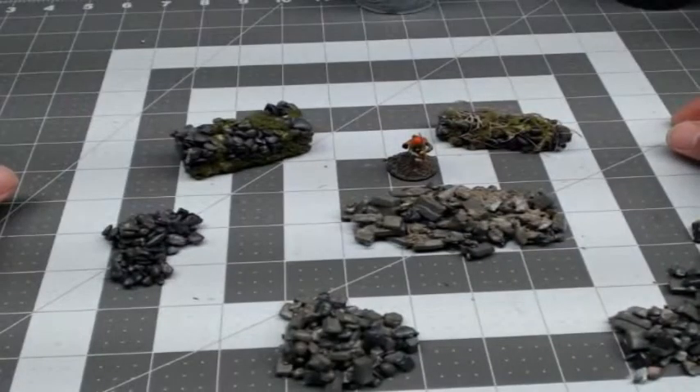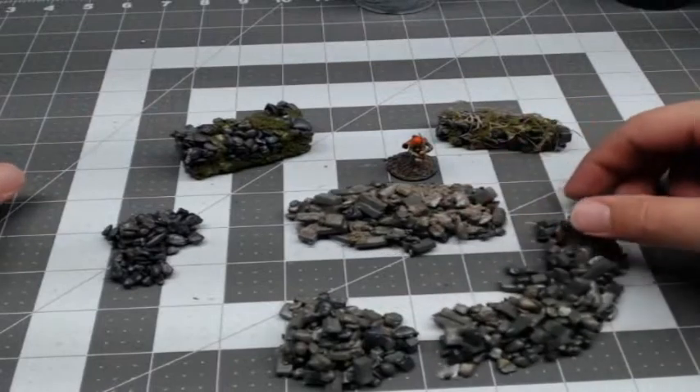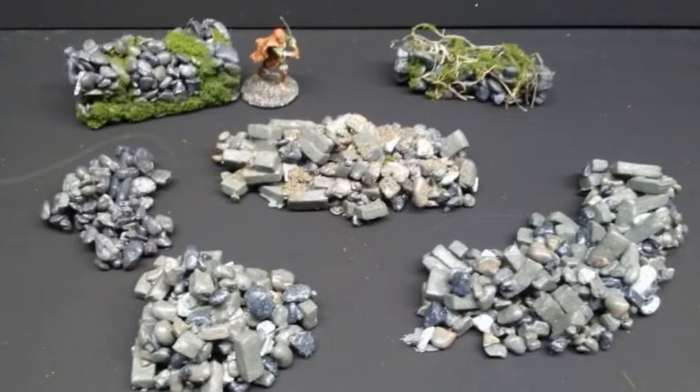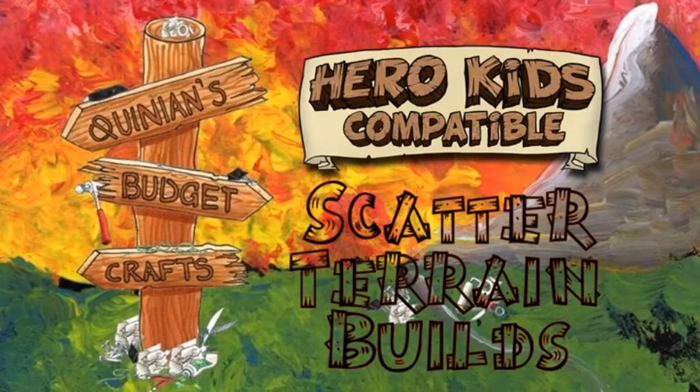Well, there you go guys — there's some rubble and rock piles and rock walls. These things are literally just a pile of rocks, so you can do them in any sort of shape, color, and configuration that you like. These are just a couple examples. And like I said, if you're more patient than I am and let the paint dry more, you won't get such a glummy mess color. Well, that's going to do it for this one — thanks for watching everybody, and like, share, and all that good stuff. I'll catch you on the next one.